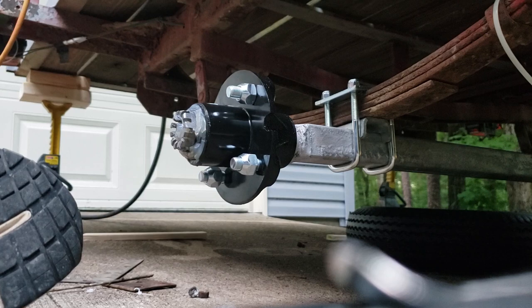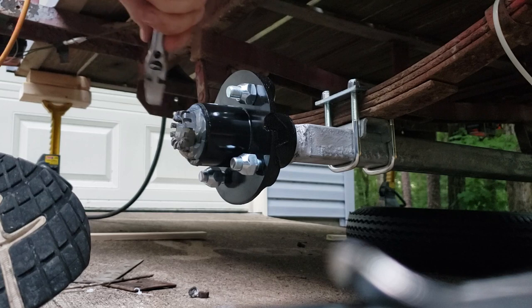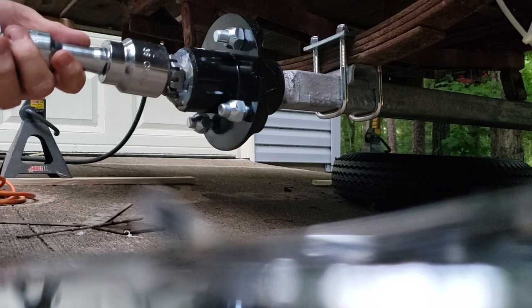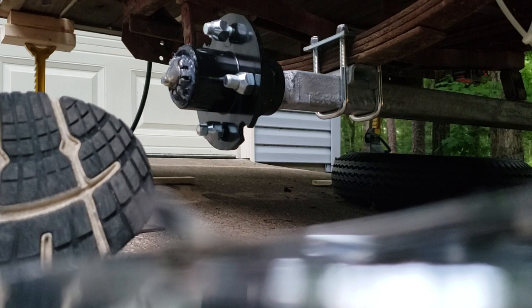Now tighten down the castle nut. The spec says 30 to 40 foot-pounds. I'm going to use my high-tech torque wrench — which doesn't even fit, jokingly. I had to go hunt down a massive socket; this is a 38-millimeter. We're going to torque it to 30 to 40 foot-pounds.